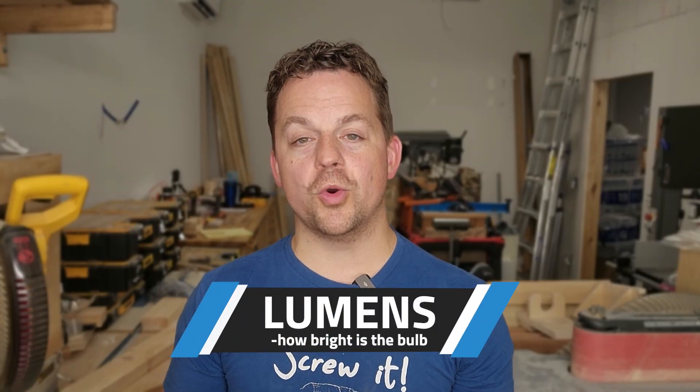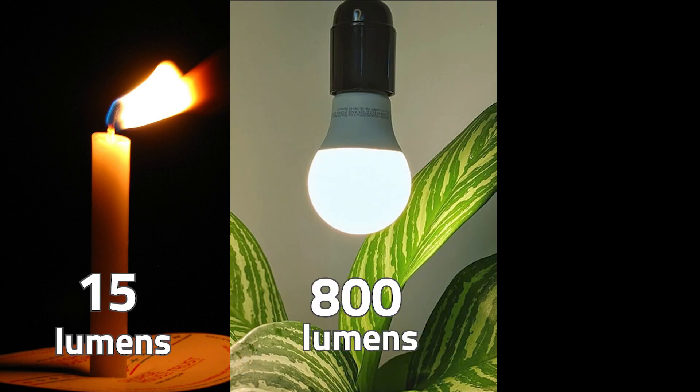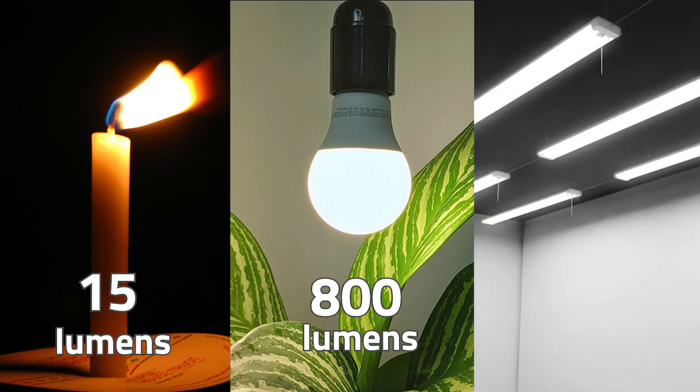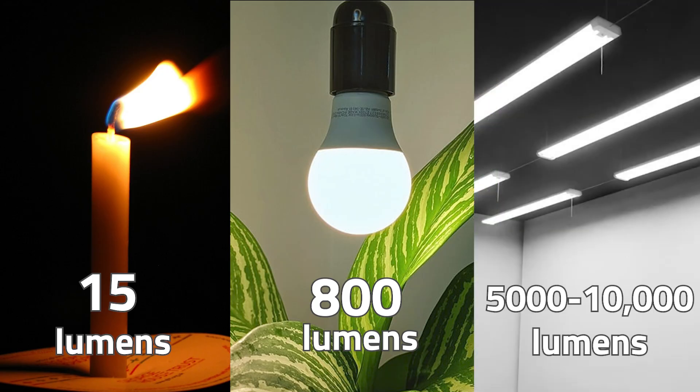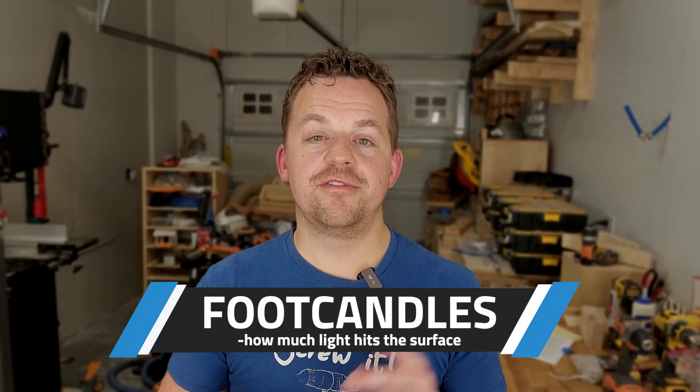Lumens are basically brightness — how much light comes out of the bulb. Higher lumens means more light. A single candle is only 15 lumens, a standard light bulb is 800 lumens, and a typical LED shop light would be 5,000 to 10,000 lumens. Next up is foot candles. If lumens measures how much light is coming out of the bulb, then foot candles is measuring how much light actually lands on your work. One foot candle is equal to one lumen per square foot. A 10,000 lumen fixture puts out the same amount of light no matter where you install it.